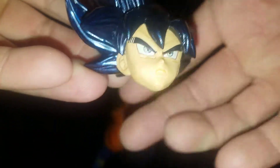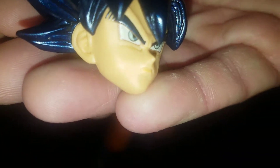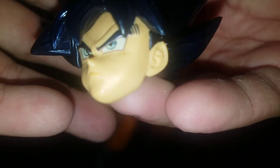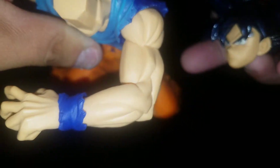There it is. I don't know if the camera will pick it up or not, but he actually has scuffs on his face for the battle damage look. Same with his arms — you can see them better on the arms.